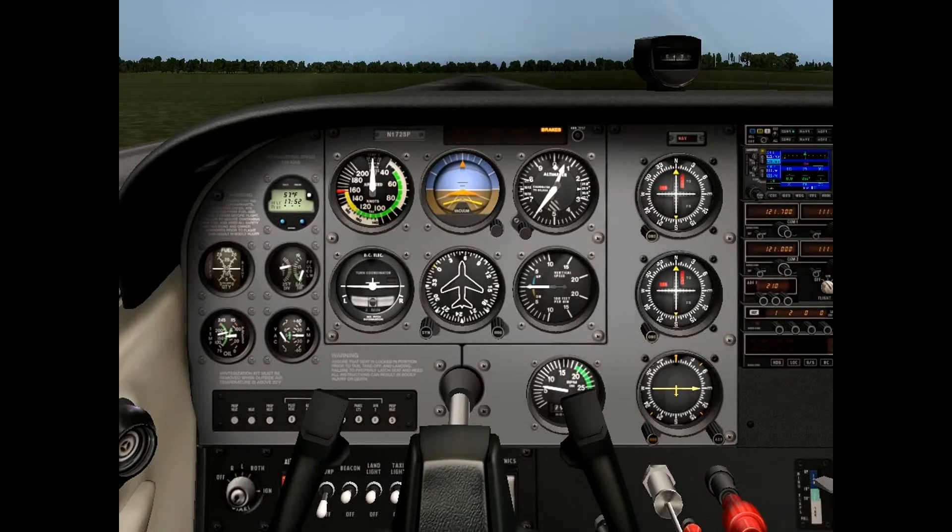Hey everyone, now that I've done a lesson on how to use your flaps for takeoff and for landing, I just wanted to demonstrate a short field takeoff and a soft field takeoff.